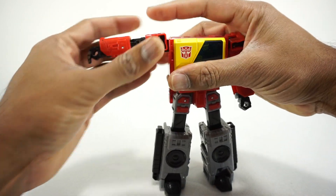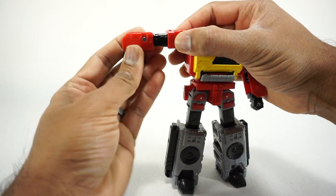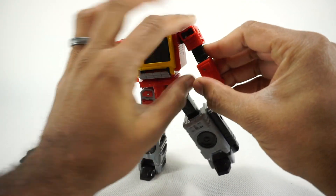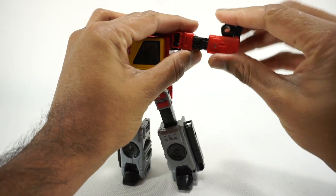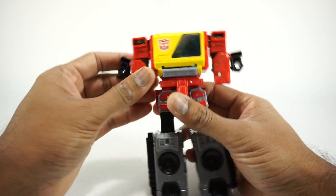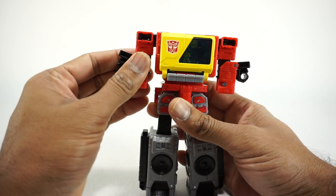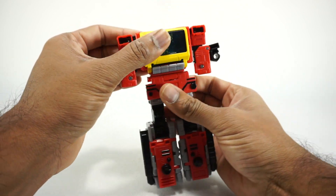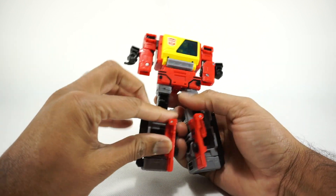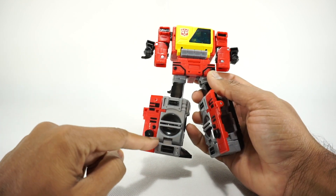Fold the arms upward at the shoulder, fold the hand up to the top, rotate the arm 180 degrees, close it down, then bring that shoulder back down. Repeat on the other side: fold up, fold the hand up, rotate the arm, fold down, and bring back down. There's a little tab on the inside, so when you put the arm back, make sure you tab the inside of the elbow into that slot. Then rotate the waist 180 degrees, open up the panels, and fold up the tiny panels inside — that makes the front of the boombox.